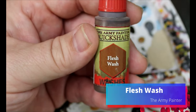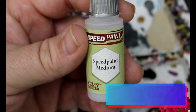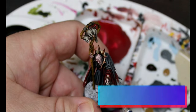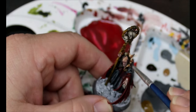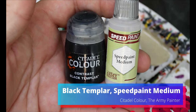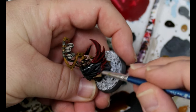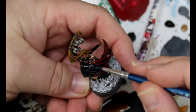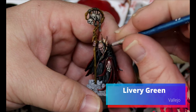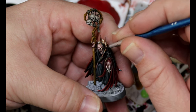We're going to take some Flesh Wash, some Speedpaint Medium, and some Berserker Bloodshade — this is going to be a glaze that we layer over all the skin. Then we take some Speedpaint Medium and some Black Templar, thin that out really well, and do a glaze over all the black. Then we're taking some Livery Green and just going to dot in his eyes. We'll paint the base after this and this guy is done.